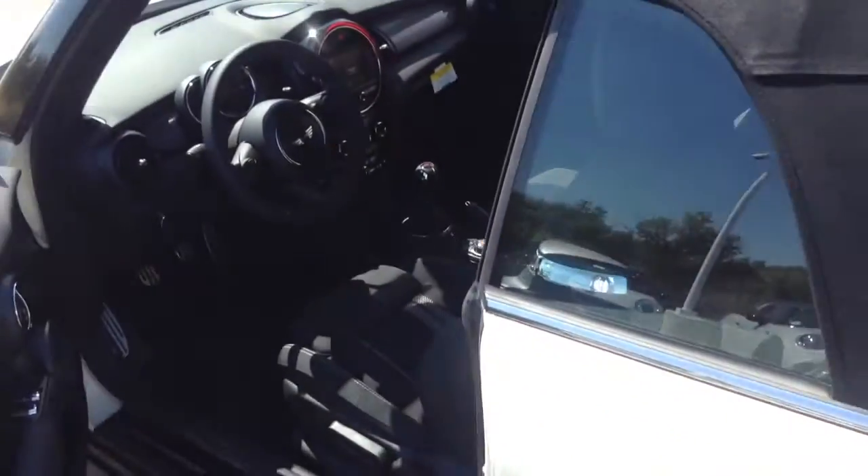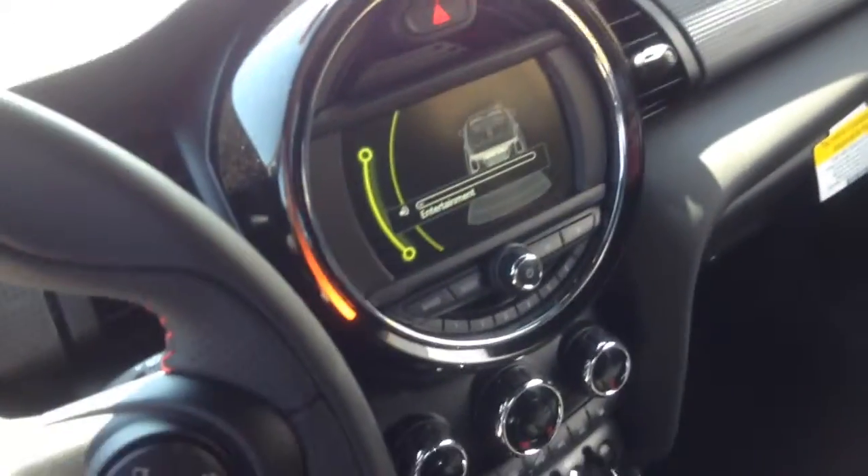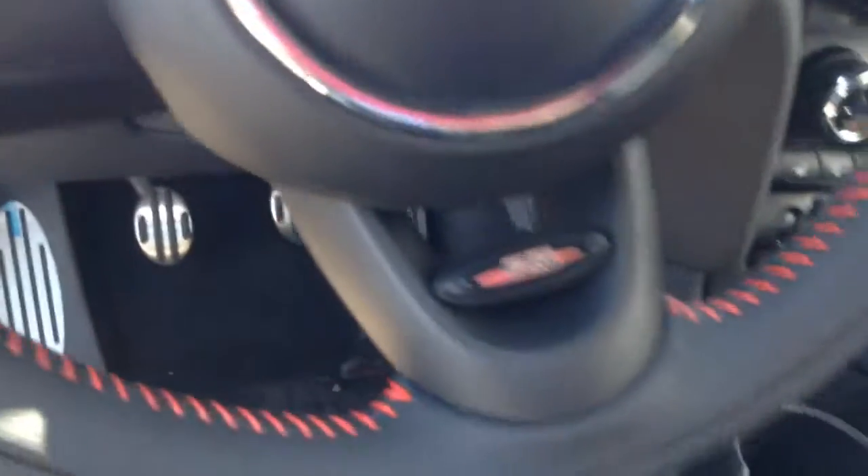Coming across, you also have backup sensors inside, the JCW interior with the red stitching — just so you can see that as well. Coming across, relocated controls.